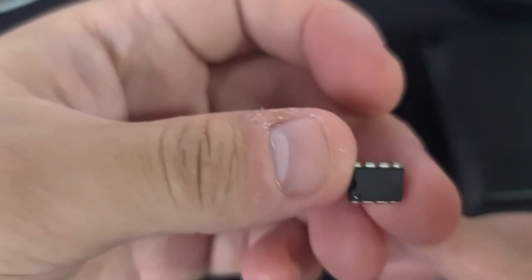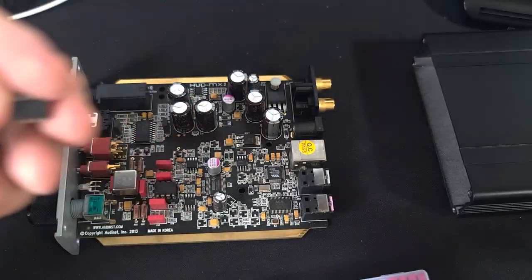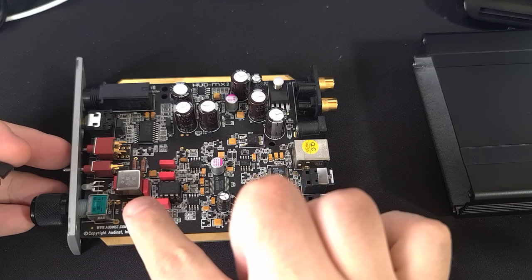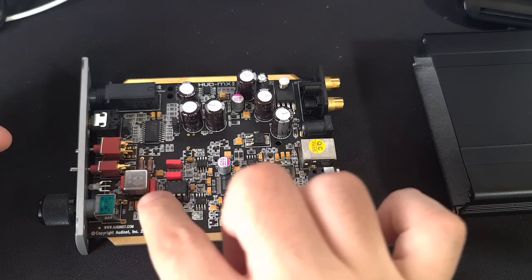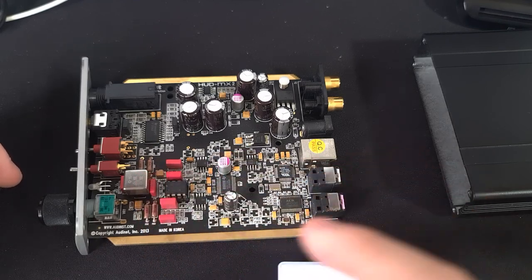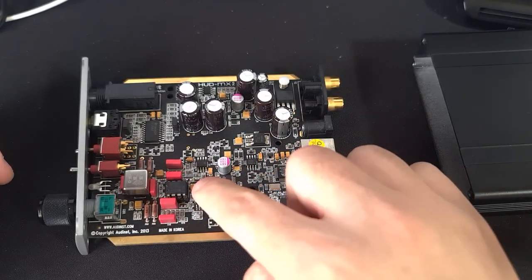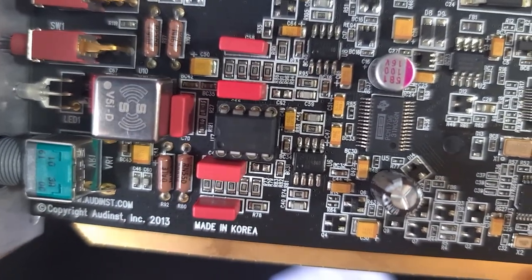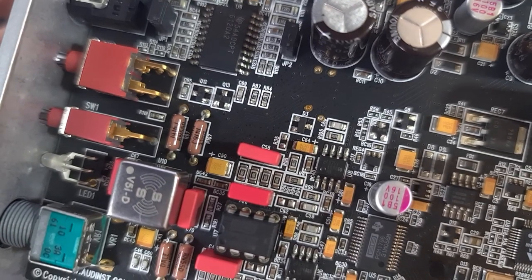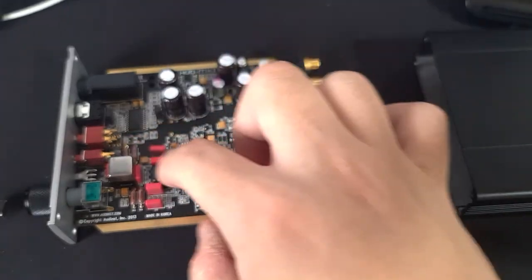What's written on the original chip is OPA2134PA — that's what came inside originally. I've also already owned a Burson V5i, which is meant specifically for smaller DACs like this and is really popular. The other op amp position has an OPA2227P. From the website you can see these two are swappable.